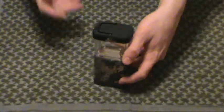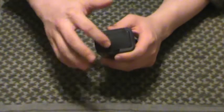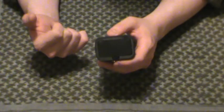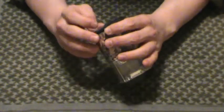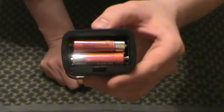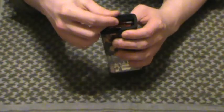It runs on three double A batteries. It does come with three batteries already inside, ready to go. They come protected with a little plastic shield, so if you don't actually utilize this thing, you don't have to worry about the batteries going down. You've got two there and one beyond that little triangle shape.